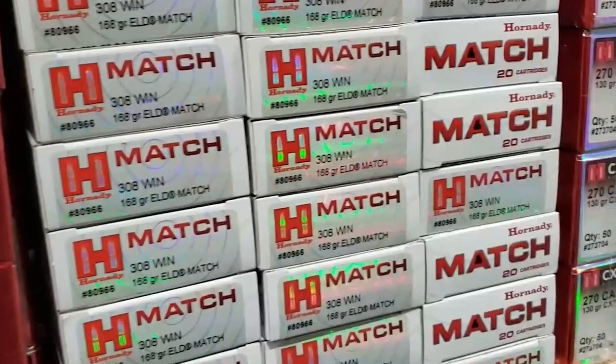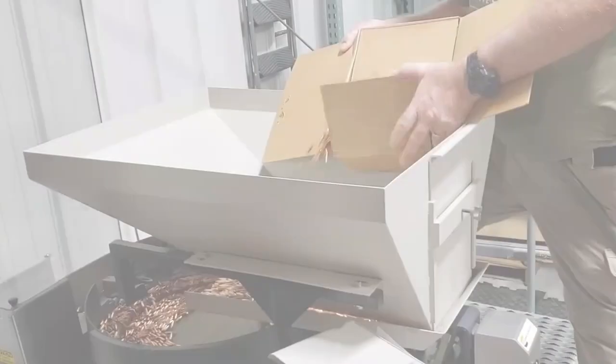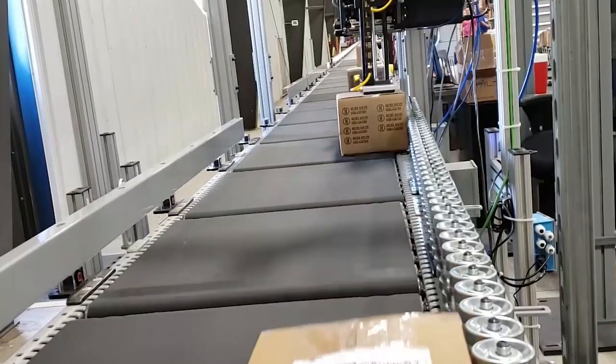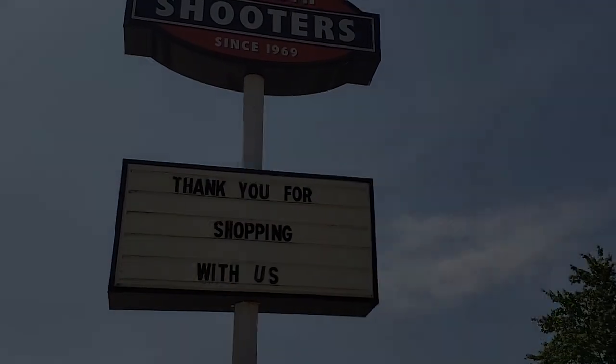Ammo is getting expensive. If you've ever thought about reloading, now is the time. Mid-South Shooter's has been supplying shooters, reloaders, and hunters for over 50 years. We carry a huge inventory of reloading equipment and components to keep you loading. Every week Mid-South Shooter's ships out thousands of orders across our great nation to both seasoned experts and beginners. Give us a call or visit our website to start reloading today.